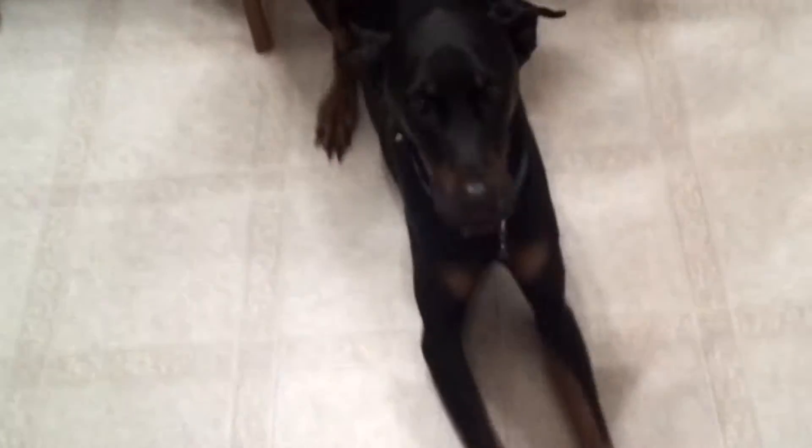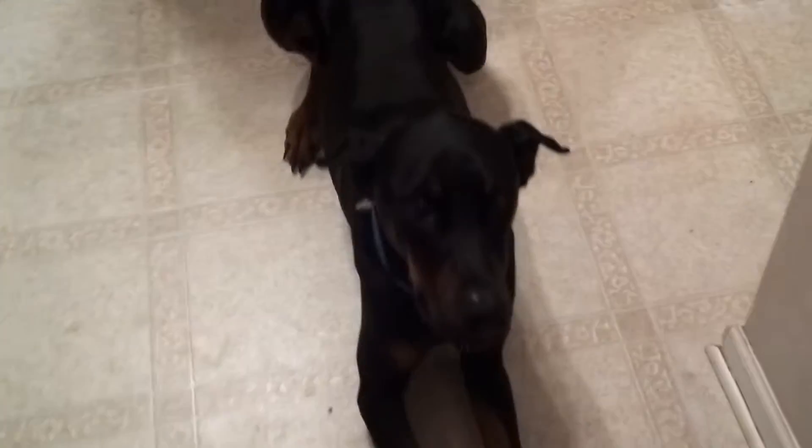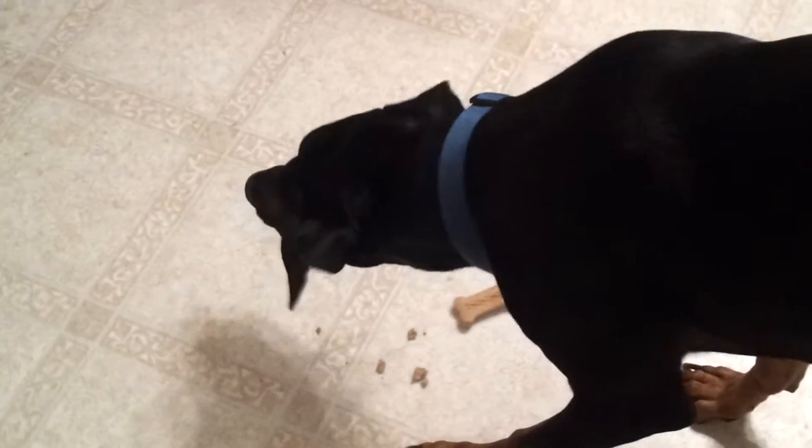Lay down. Good job. Stay. Stay. That's a good boy. Now do it easy. Okay, get it. Good job. Good job. Such a good puppy.